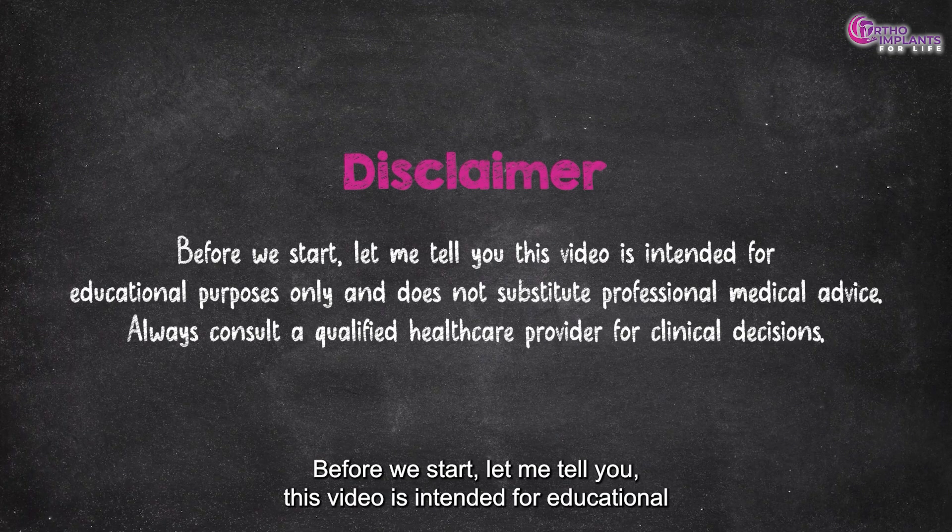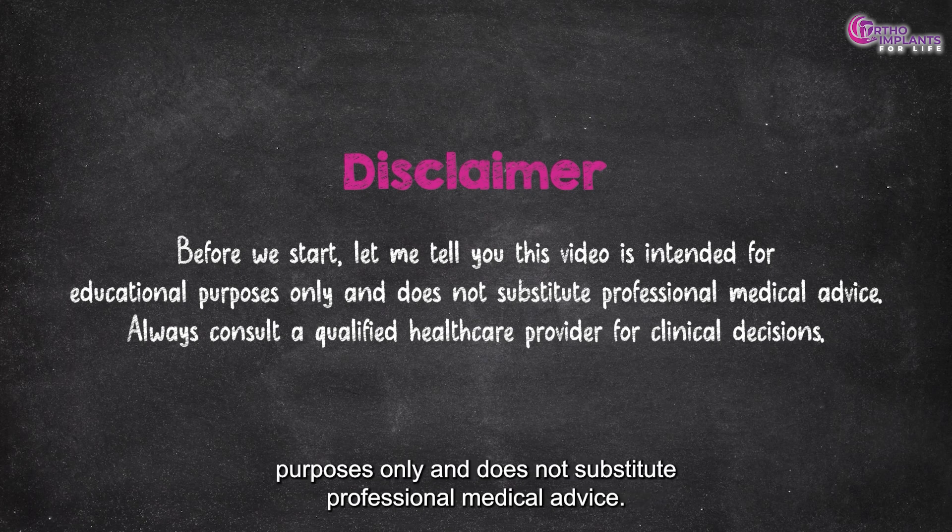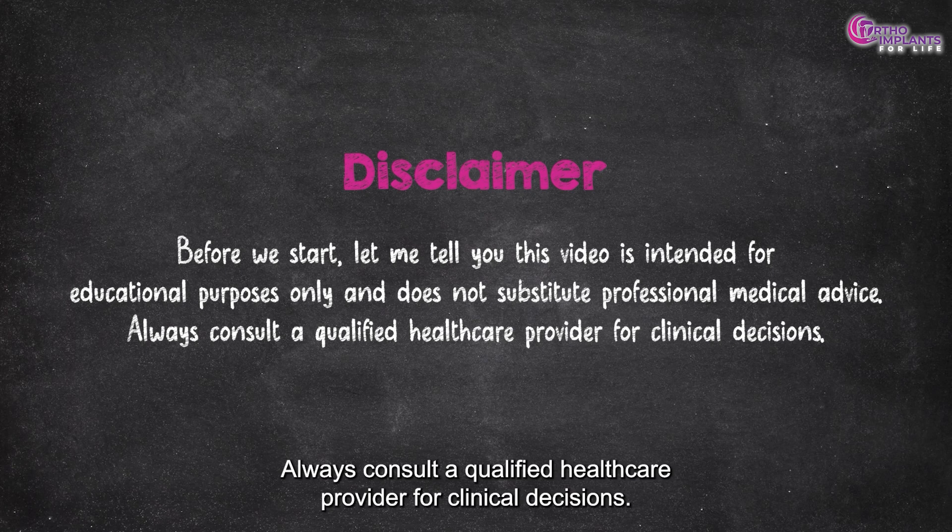Before we start, this video is intended for educational purposes only and does not substitute professional medical advice. Always consult a qualified healthcare provider for clinical decisions.